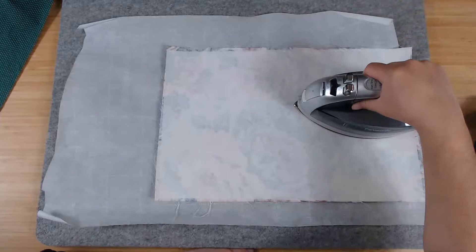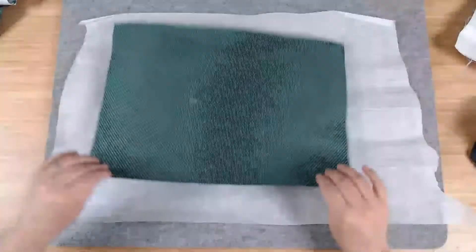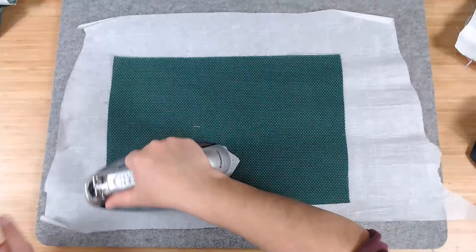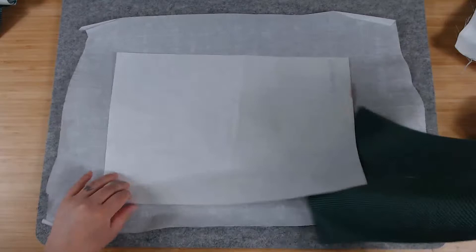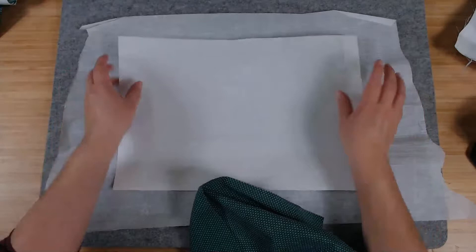Now we're going to do the same thing with the inside cover. The textured shiny part of the Heat and Bond Light goes to the back of the fabric.